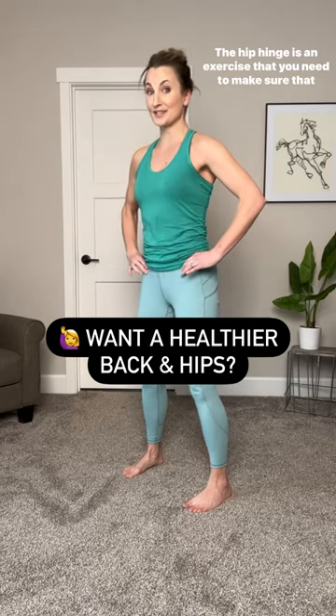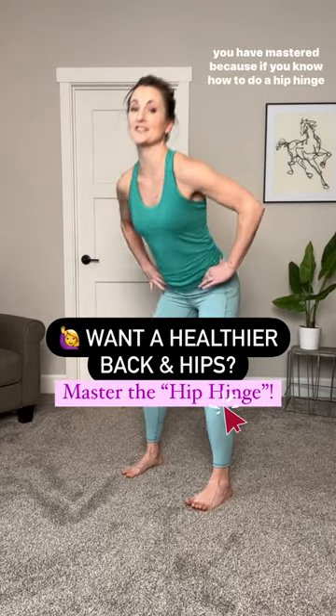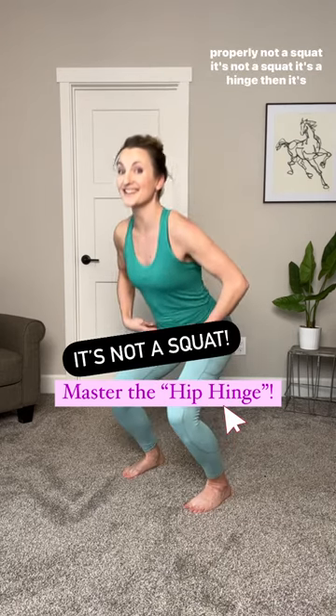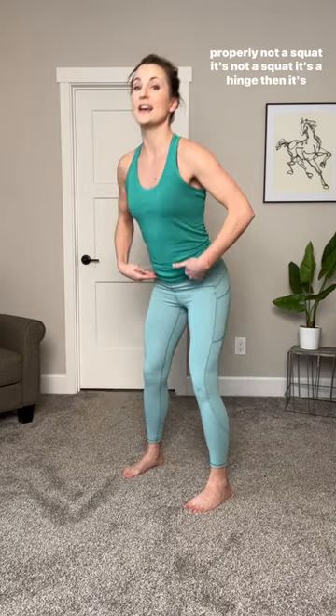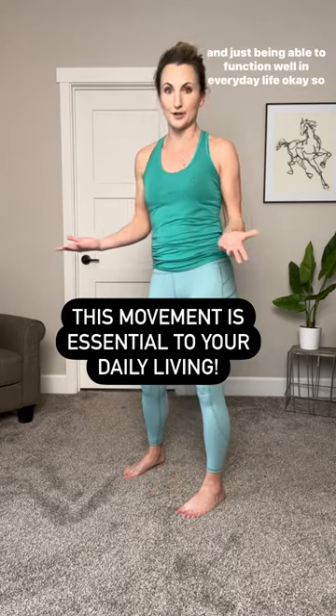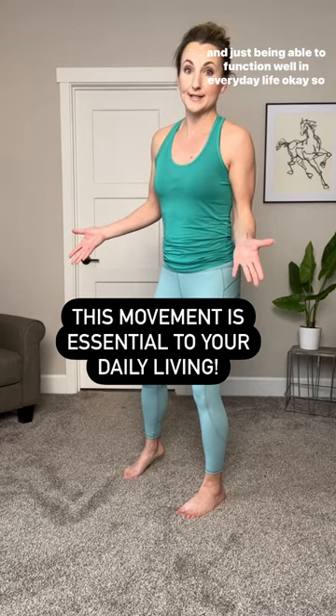The hip hinge is an exercise that you need to make sure you have mastered. If you know how to do a hip hinge properly — not a squat, it's a hinge — then it's going to transfer to a really good healthy back, healthy hips, and just being able to function well in everyday life.